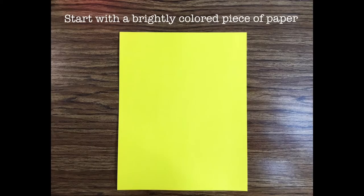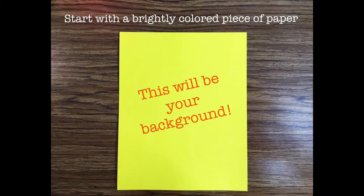Start with a brightly colored piece of paper. This will be your background.